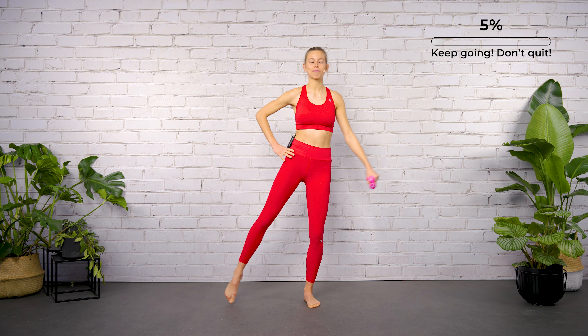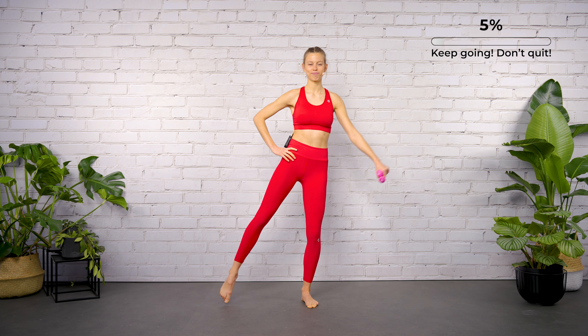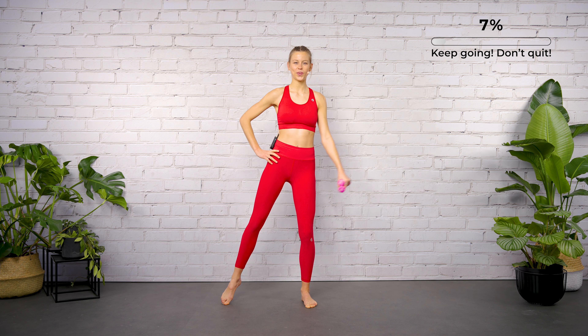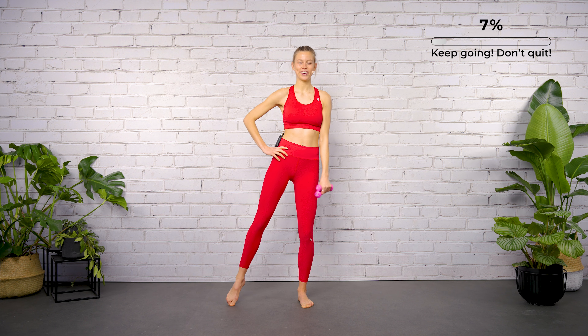Okay guys, I hope you're ready for the workout. Let's start in the so-called six belly position — close your feet together and bring both, or just one weight, into the right hand. Let's start with lifting the arm for two.